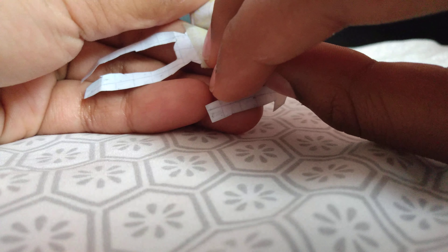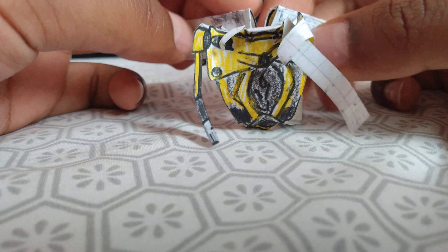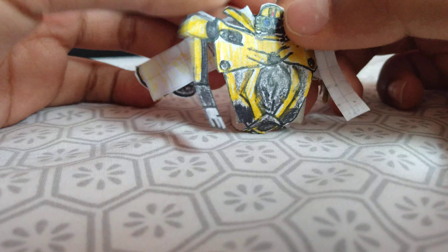Coming over to the back, it's on this one piece of tape. Tab it from there. And now these will rotate outward like so to become his little door wings. You can see color in his little door wings. And there you have Bumblebee in his robot mode.